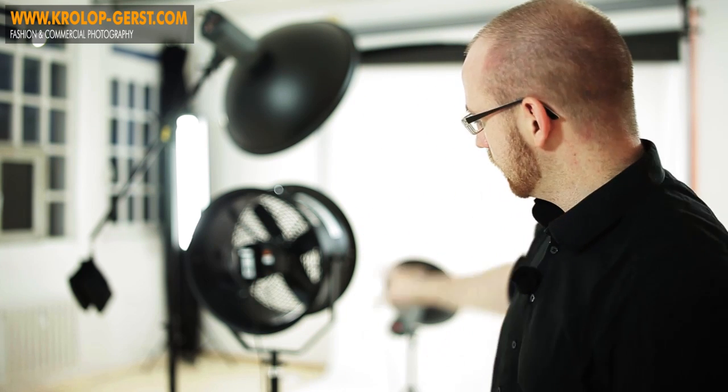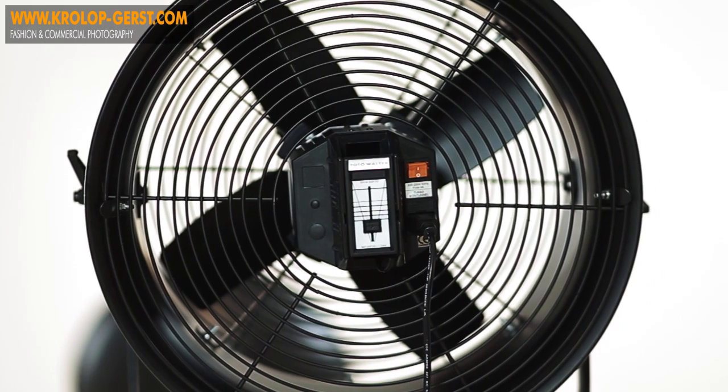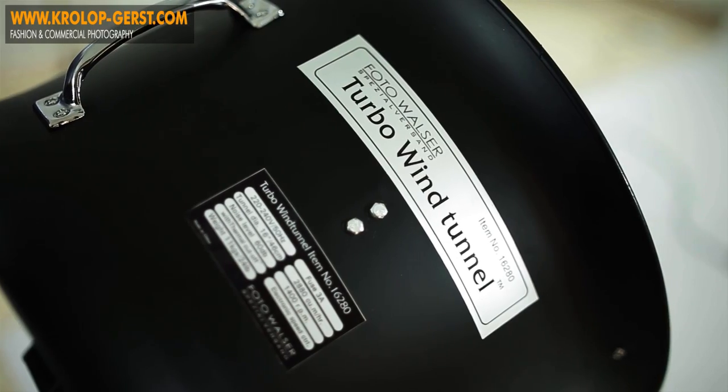Soviel zum Thema Lichtsetup. Dann würde ich sagen, gehen wir einfach mal auf dieses besondere Ausrüstungsteil, was ich hier dabei hatte: die Windmaschine, die man hier auf einem ganz besonderen Stativ sieht – der Wind-Turbo-Windtunnel von Valimax. Da mag jetzt der eine oder andere Fotograf sagen: reicht da nicht irgendwie ein Ordner oder ein Heft oder eine Zeitschrift oder ein kleiner Reflektor, um zu wedeln, oder gar ein Föhn? Ja, da kann man nicht wirklich widersprechen. Eigentlich reicht alles, was eben einen Windstoß, einen Luftstoß produziert, aber man muss auch immer daran denken, wie das dann beim Kunden bzw. beim Modell rüberkommt.